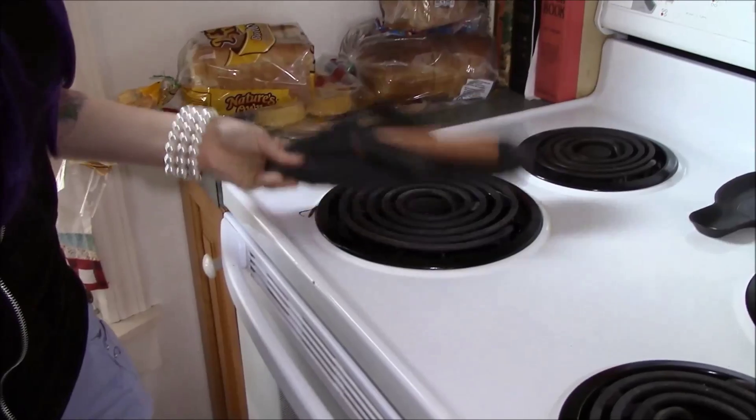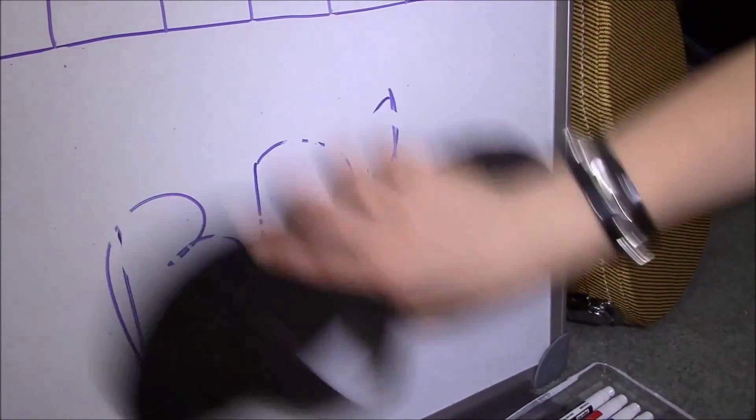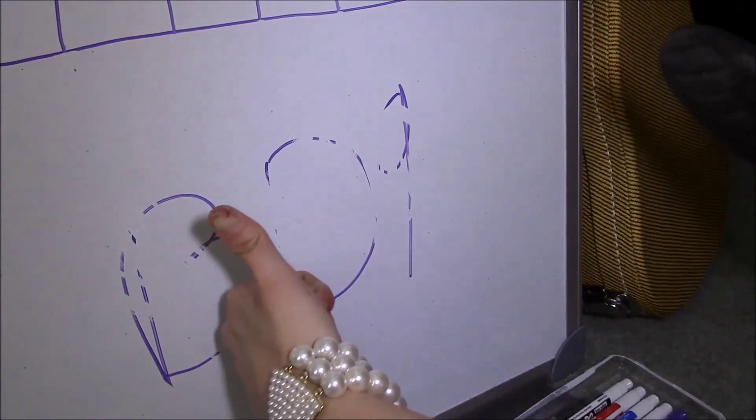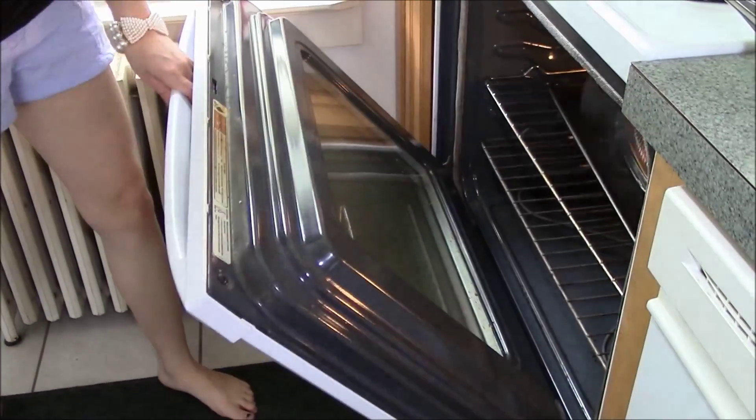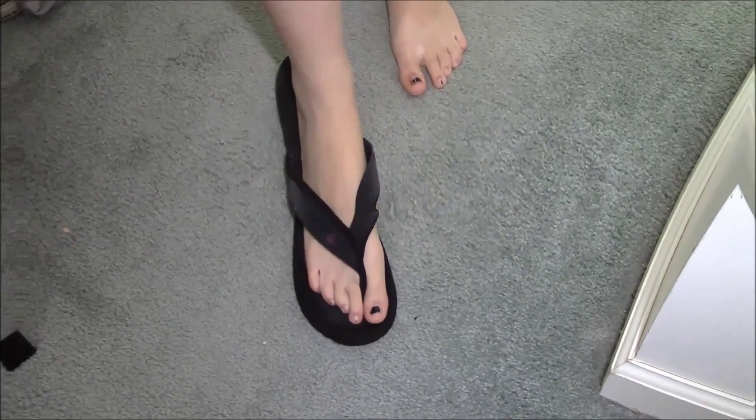A frying pan? Use it as a whiteboard eraser — very effective, as you can see there. Dinner! Use it to wipe your butt. You can even use this product as a shoe.